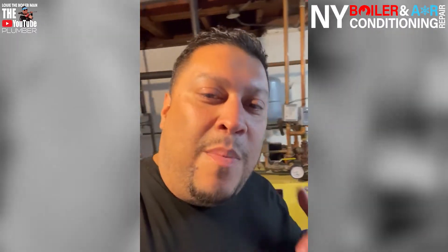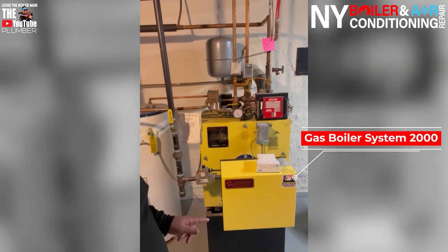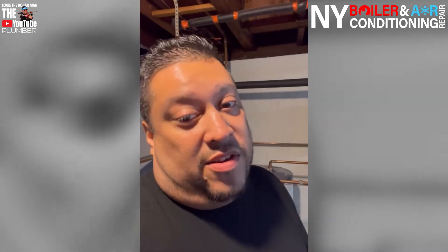We're here in the boiler room. We're working on a System 2000 — it's a gas boiler, not oil, because they do come in oil and gas. But today we're actually going to be working on the expansion tank. That is the expansion tank right here. Because when they called us, the original service call was they're leaking water and they have smoke coming out — steam. They weren't sure if it was steam or smoke, and for that very reason it's why we were here today.